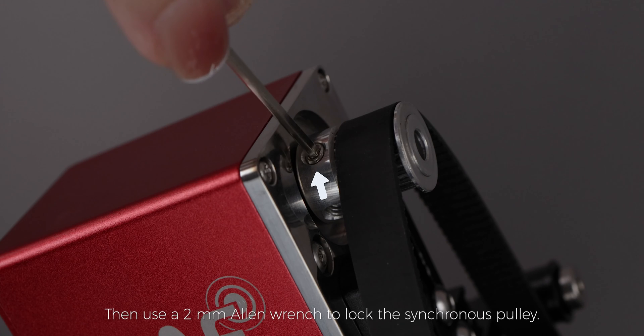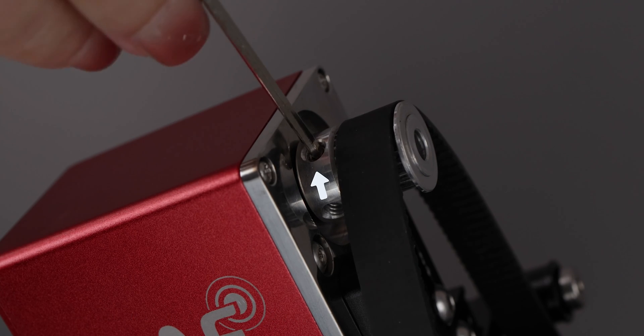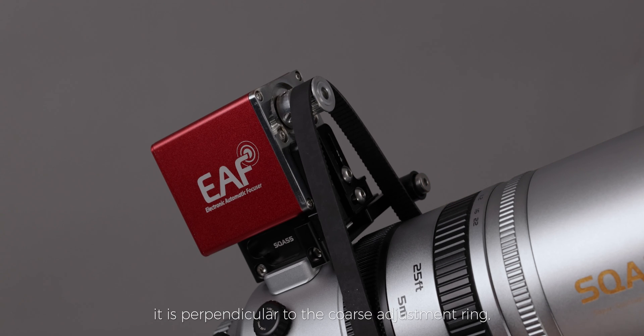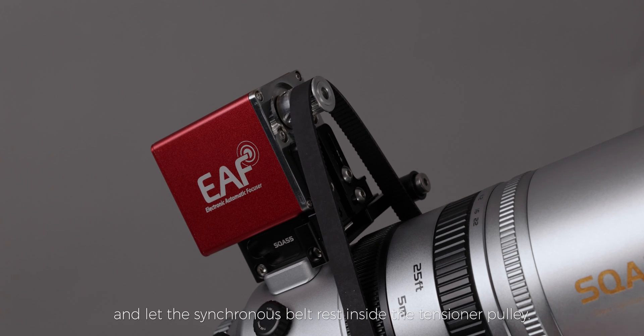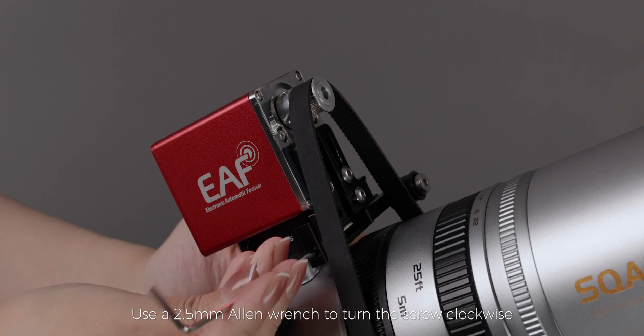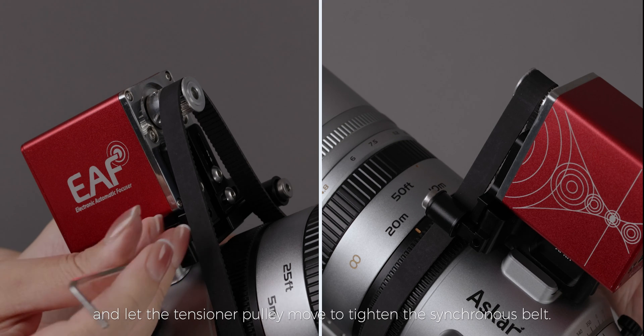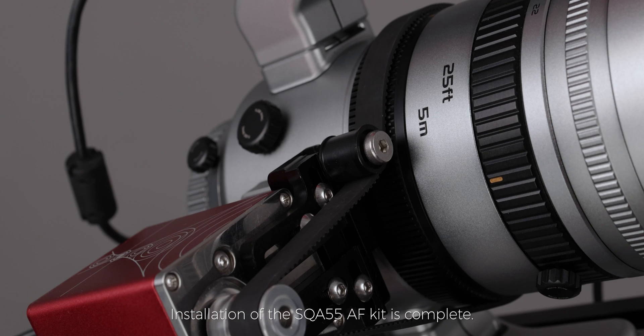Use a 2mm allen wrench to lock the synchronous pulley. Adjust the synchronous belt so that it is perpendicular to the coarse adjustment ring and let the synchronous belt rest inside the tensioner pulley. Use a 2.5mm allen wrench to turn the screw clockwise and let the tensioner pulley move to tighten the synchronous belt. Installation of the SQA 55 AF kit is complete.